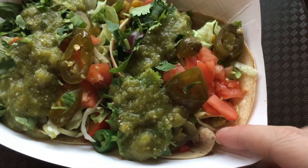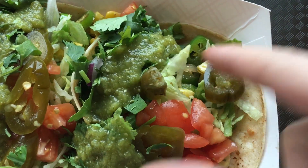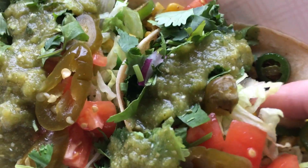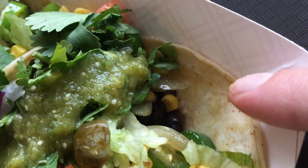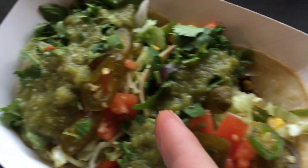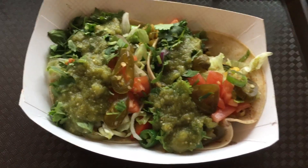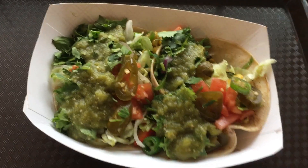So here's the lunch: corn tortilla, tomatoes, lettuce, corn, serrano peppers — I had jalapeños — beans, corn, cooked onions, cooked peppers. I add the verde salsa and a whole bunch of cilantro. I just get two of them and that's what I get for lunch. It's not organic, but it's fresh.